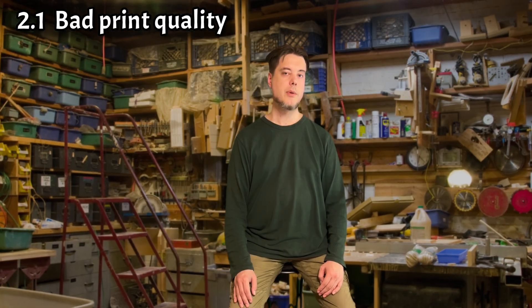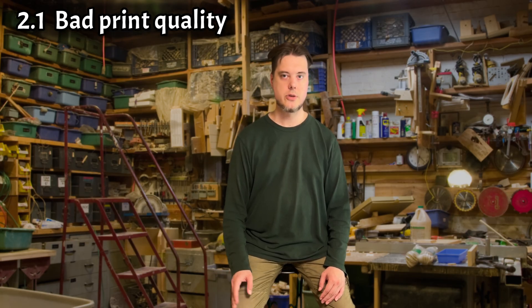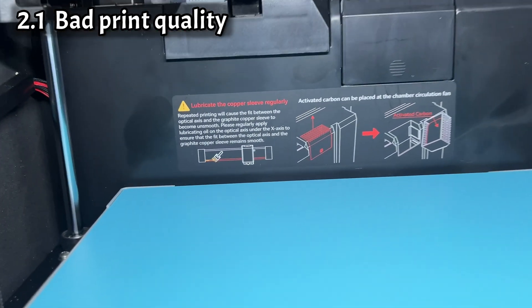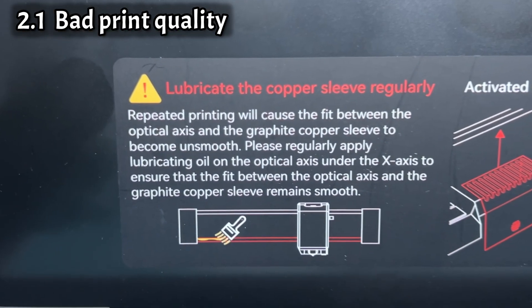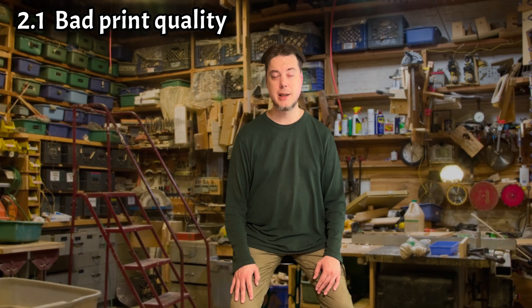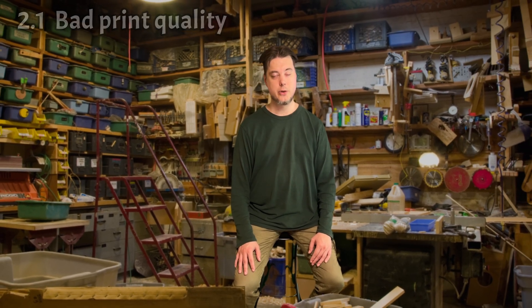Now, several people have argued with me that a linear bearing with a graphite sleeve shouldn't be lubricated at all. But not doing so caused bad print quality on my unit right from the start, so it's not an option. In addition, GD themselves remind you with a big sticker in the print chamber that the X rod needs to be lubricated regularly. So I don't really care if someone wants to argue against the lubrication — and you shouldn't either.